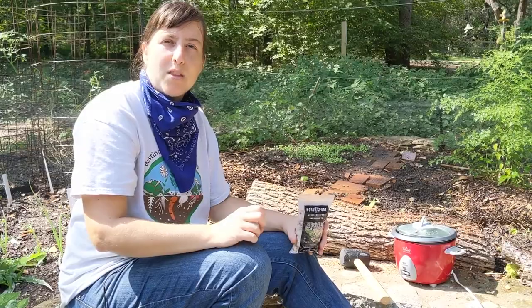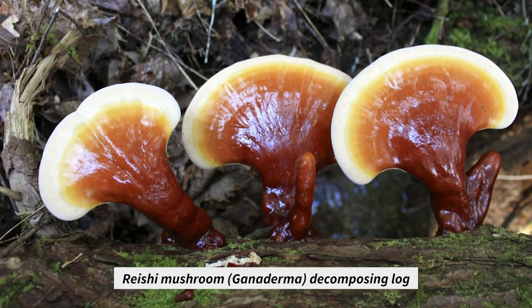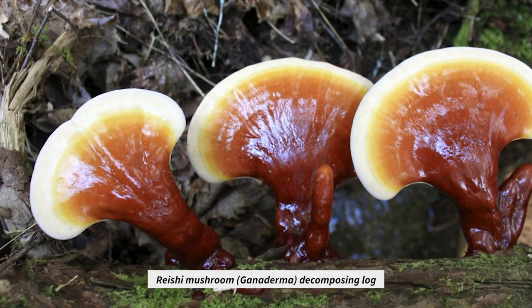And we thought it would be a great idea to inoculate the logs with the reishi spawn so they would further break down and continue to add organic matter to the soil, in addition to giving us some really great medicinal mushrooms.